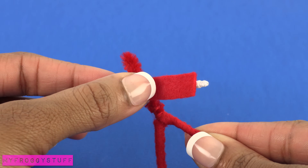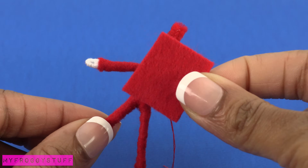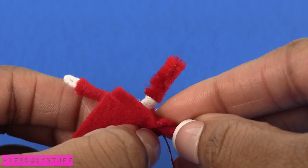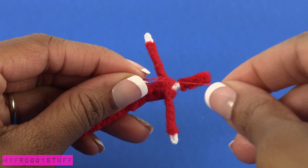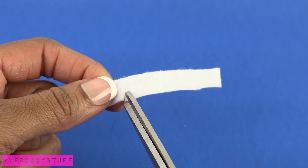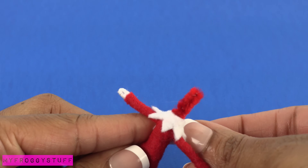Continue on the arms, leaving a little white on the ends for the gloves. For the body, I cut a small rectangle, make small cuts on the sides to go around the arms, then sew the ends together to close it in the back. Tie off the string and trim off the excess. On a thin rectangle of white felt, cut a zig-zag pattern, wrap it around the neck, and sew in the back.